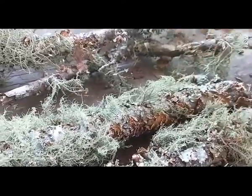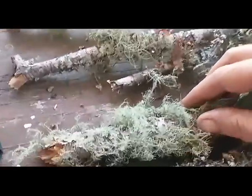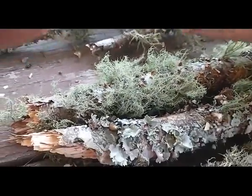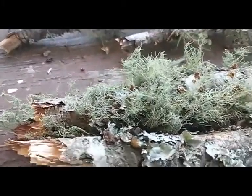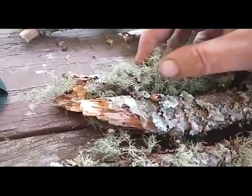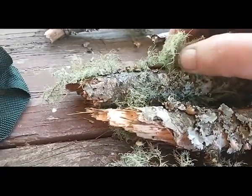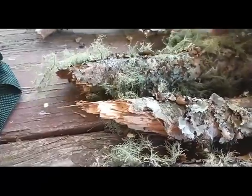Where usnea grows, you can guarantee that the air is pure. They like to grow on oak trees, especially sweet gum, and a few others. You just pull it right off — make sure you get all of it.